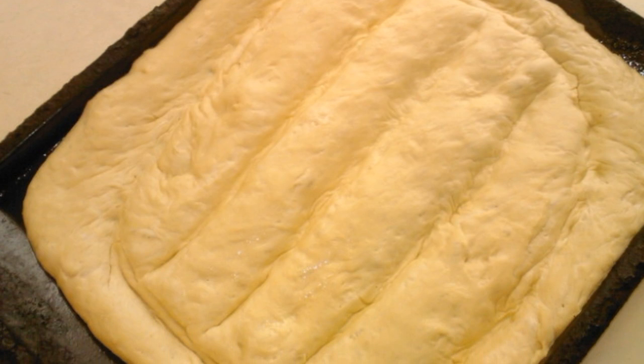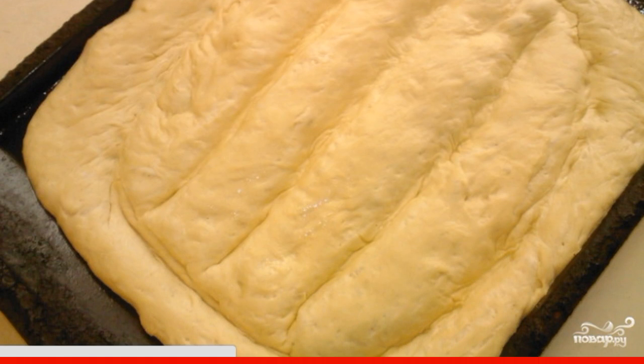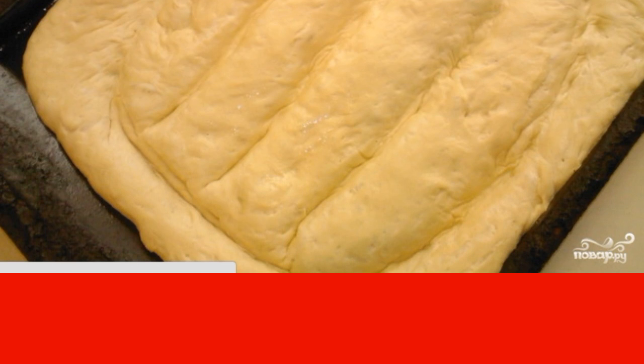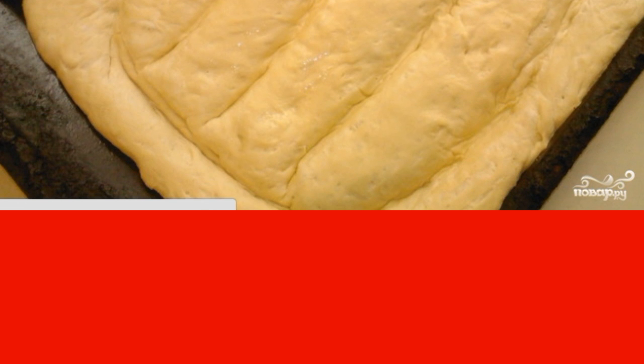Open the towel and moisten your hands with water. With the edge of your palm, make furrows along and across the flatbread. Bake in a preheated oven at 220 degrees.